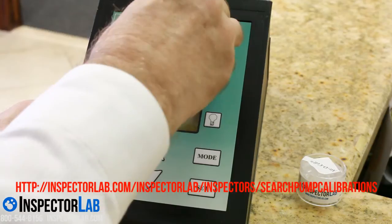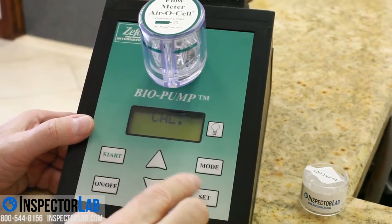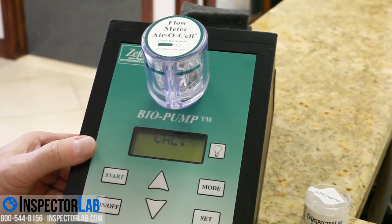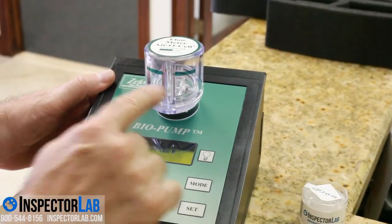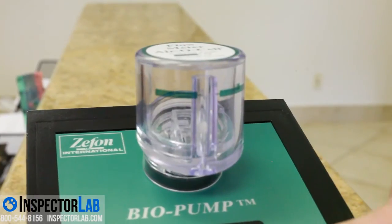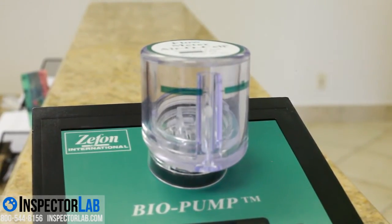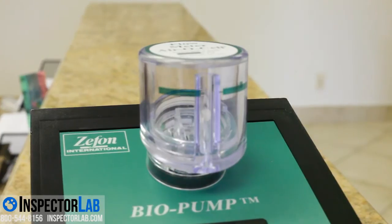The recommended flow rate for sampling with AeroCells is 15 liters per minute. Flow rates that differ from this are likely to result in low accumulation, over collection, or an irregular accumulation of spores. The sampling time should normally be 10 minutes. However, if the area being sampled is dusty, shorter times may be warranted. Dusty areas can be sampled for 5 minutes or even 1 minute if the area is extremely dusty. Consult with InspectorLab about the different sampling times and conditions.